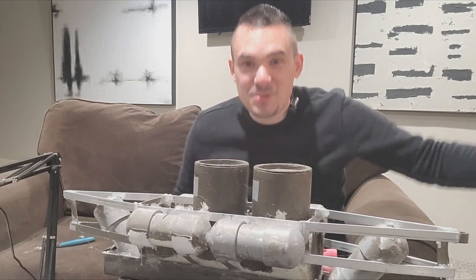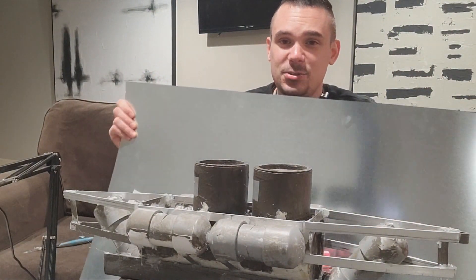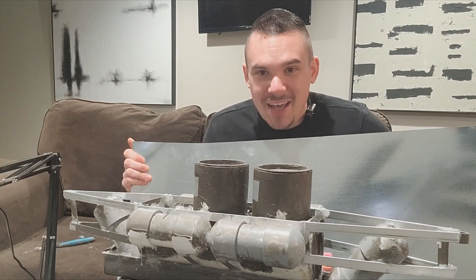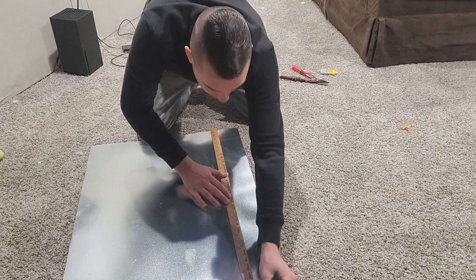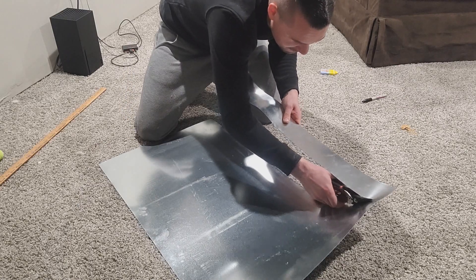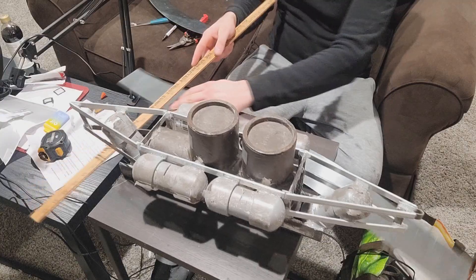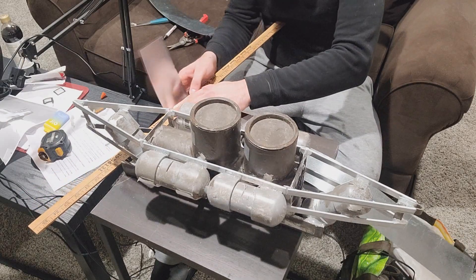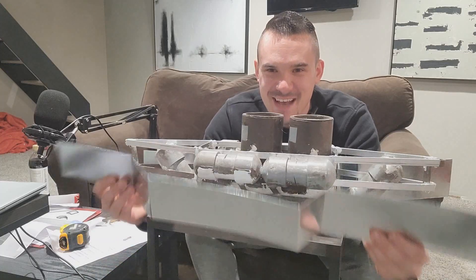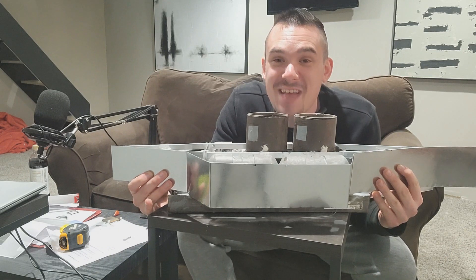How are we doing the side skirts? We got a big sheet of aluminum, and this is going to go on it — it's going to look so good. I'm going to go right over the side like this and get it all shaped up. Bend it. Check this out — side skirts. This is going to be sick.